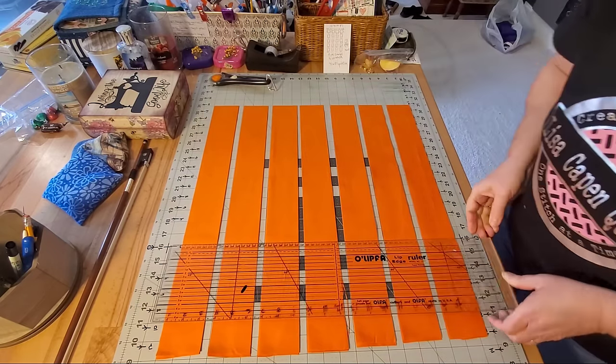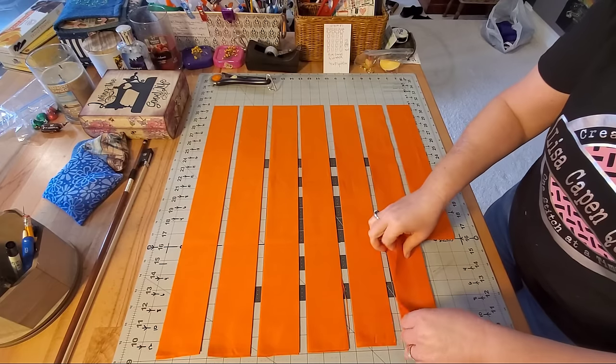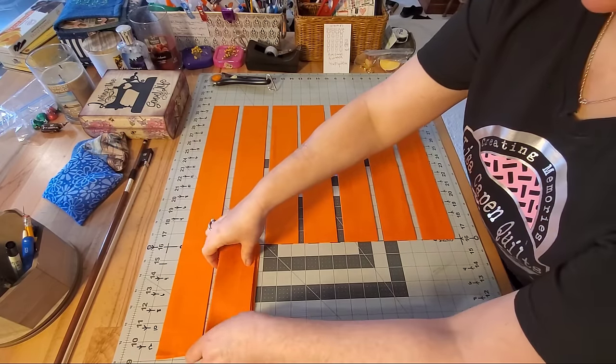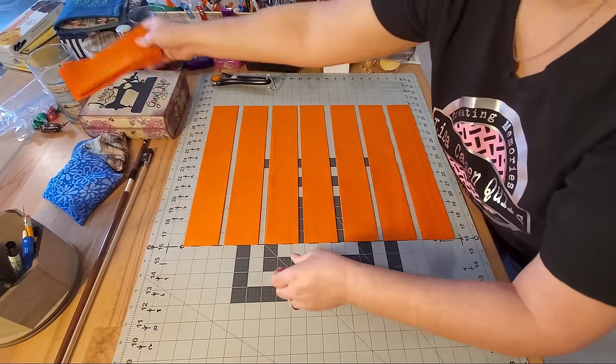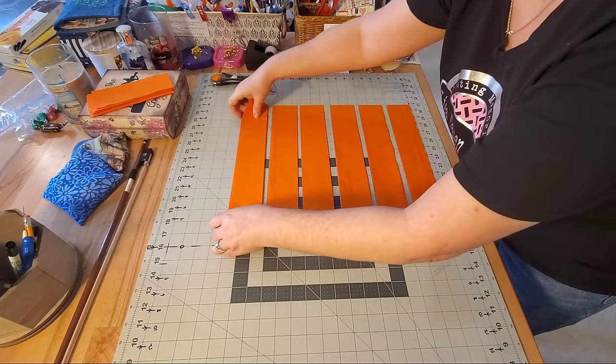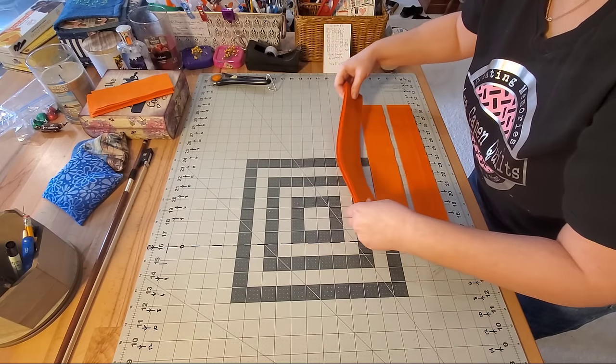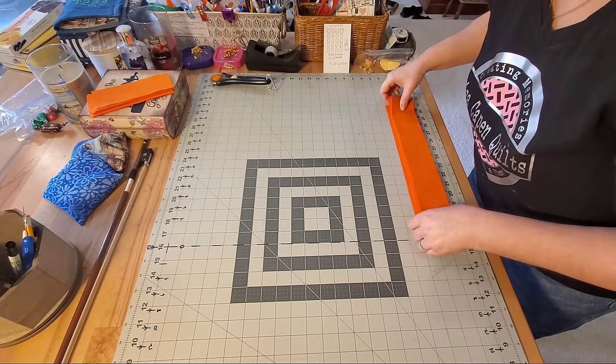Cutting through all my strips just like this — I can save all of these off cuts for future scrappy projects. Here are my sashing pieces for my quilt, and I'll just repeat this process until I have the desired number of sashing.